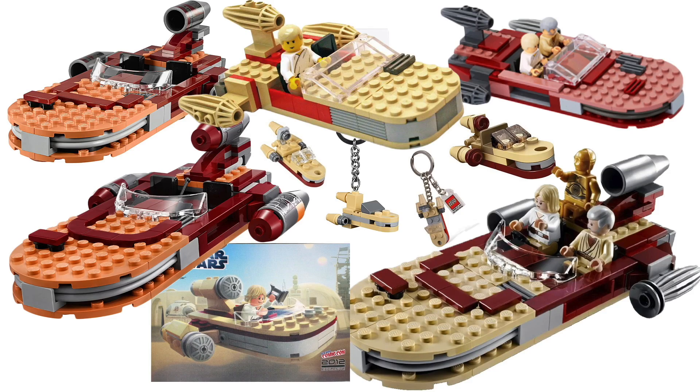Hey everyone, Ryan here, MNR Productions. Over the years, LEGO Star Wars has released a lot — a lot of Luke's Landspeeders. Many would tell you too many Luke's Landspeeders.